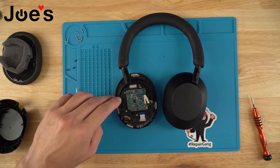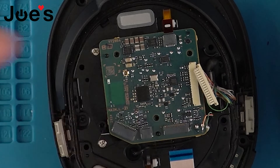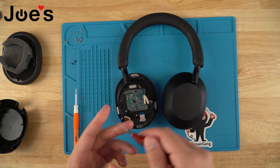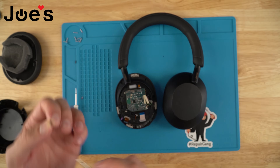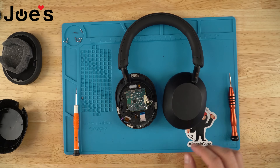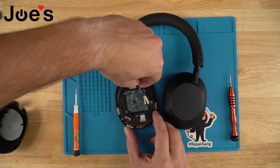You'll notice there are two pins that go right into the Bluetooth board — that's how you know it's aligned. Go ahead and fasten it down with the screws, and then you can start plugging all the connectors back in.